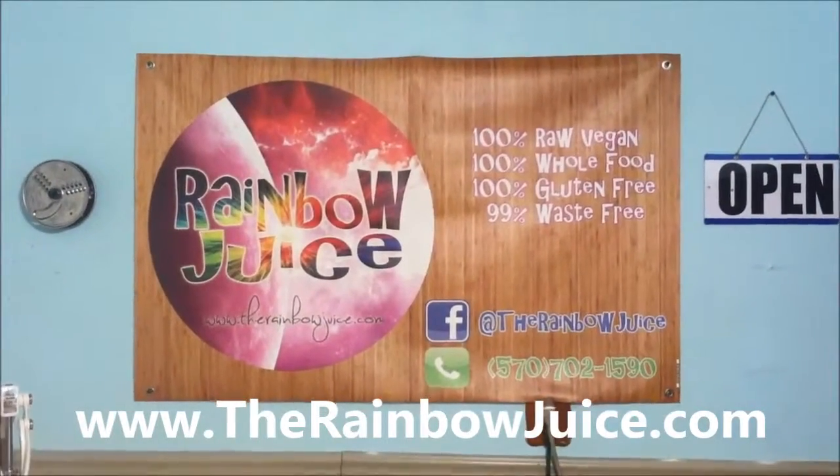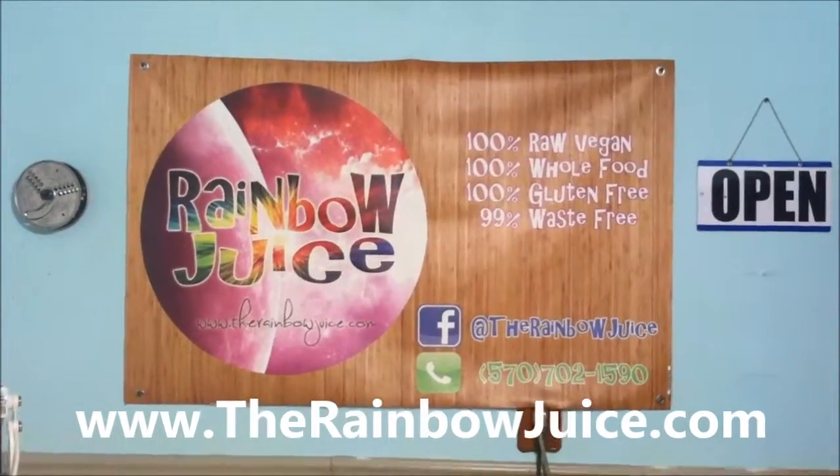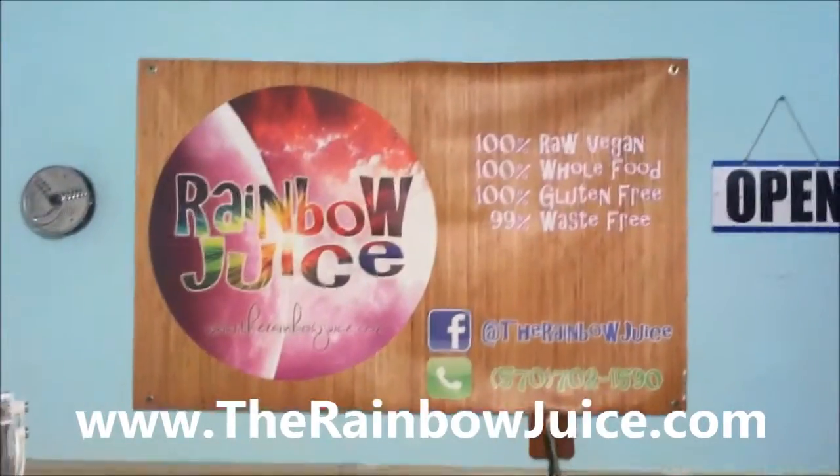This is Randy with TheRainbowJuice.com, and today I'll be showing you how to make kimchi. So first of all, what is kimchi? Well, kimchi is a Korean dish which is consumed at every meal.